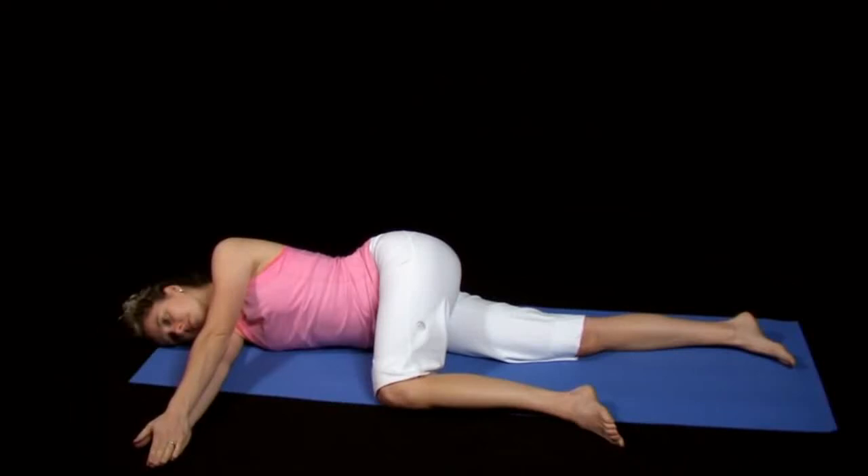To perform the open book reach, begin lying on your right side with both arms fully extended and resting on the floor at shoulder height. Your right leg should be straight and your left hip and knee should be bent 90 degrees, with the left knee resting on the floor in front of you.